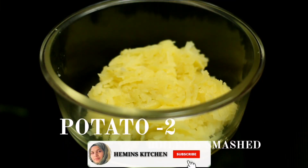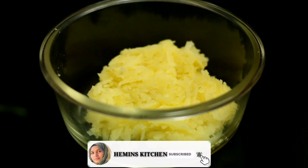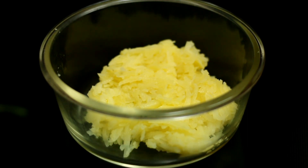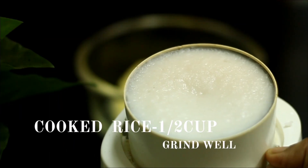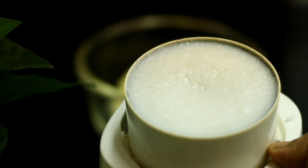I put it in medium size. I made a potato. I washed it in the skin. This is to smash it in the skin.